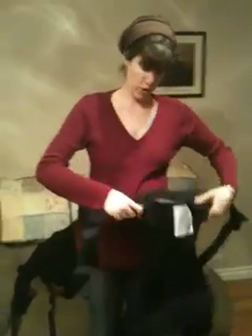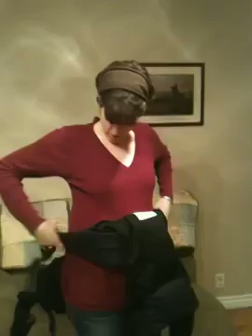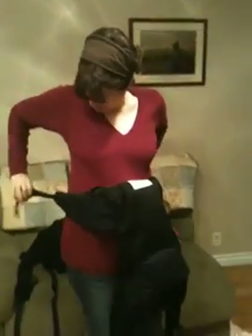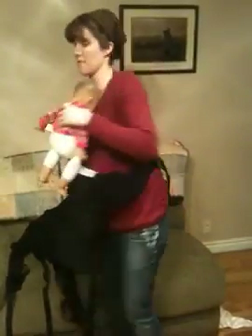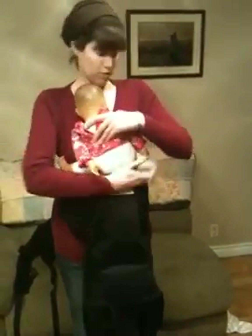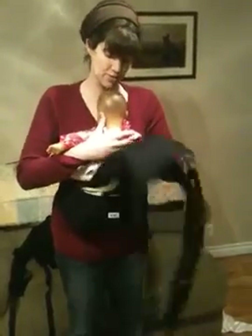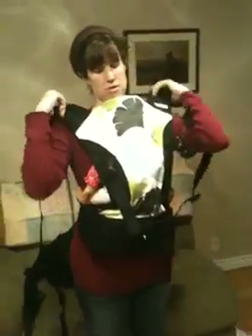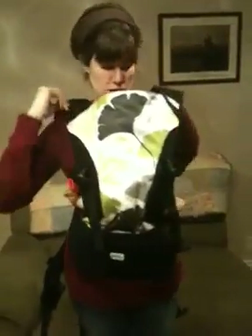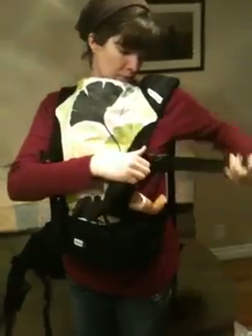If you're using the Piccolo with the waist support, you're going to put it on like this, and then you'll take your baby — let's say this is like a six-month-old baby — their legs are going to be out the sides. You bring it up and the straps are going to criss-cross behind your back and buckle to the opposite side.